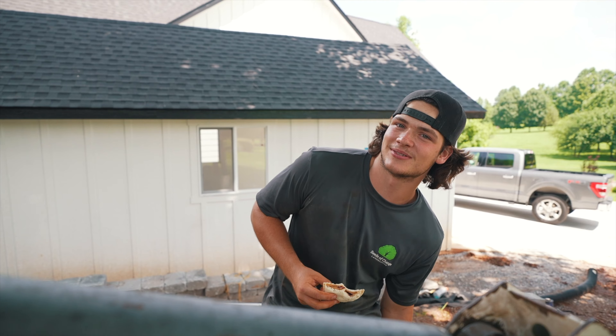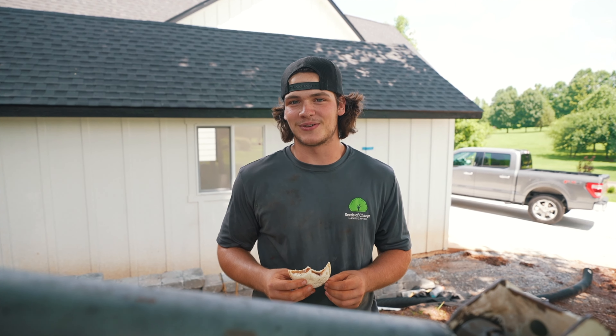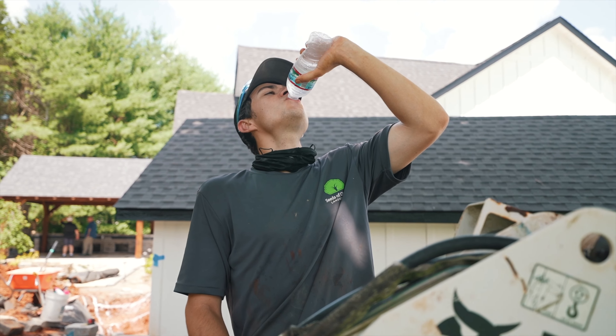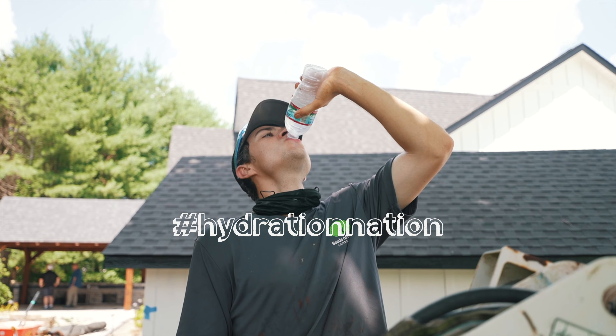I eat Uncrustables — two to three a day. Nice healthy diet. Get the carbs in, sugars, some apples, maybe some tuna, and a few bars, a few Gatorades and an energy drink. We'd like to take this time to thank our main sponsor, Uncrustables, for watching this video.